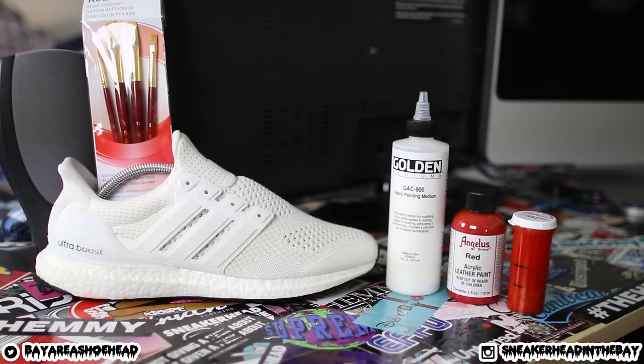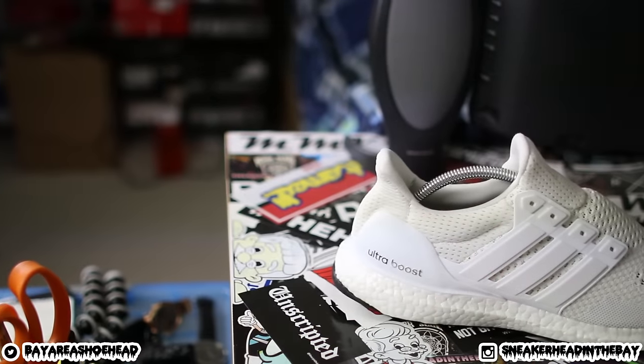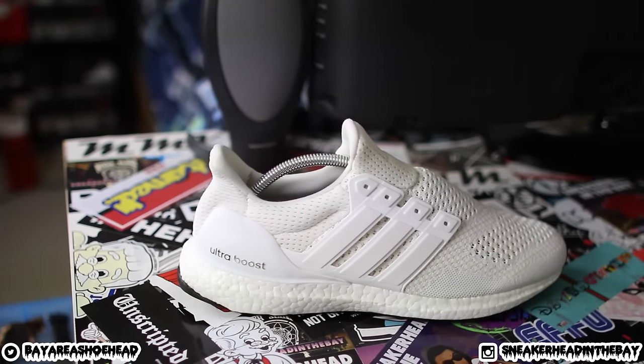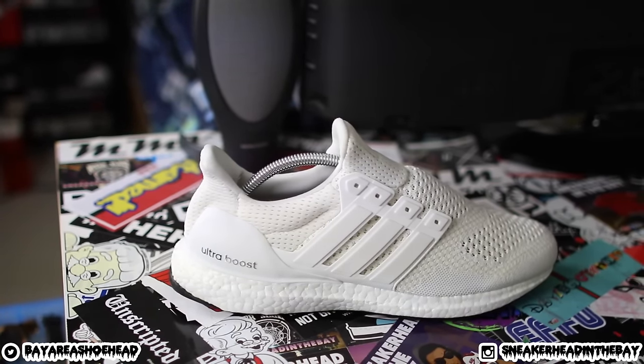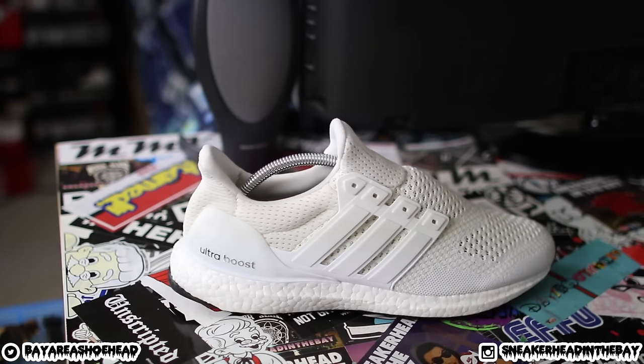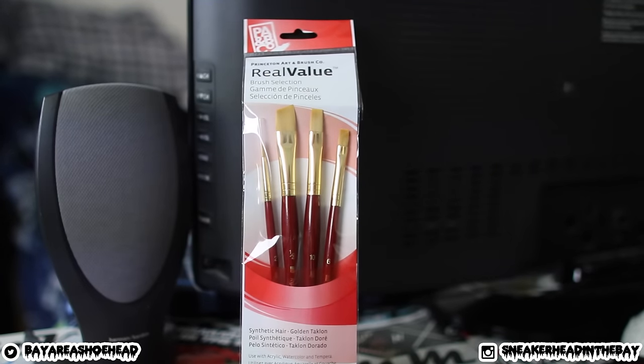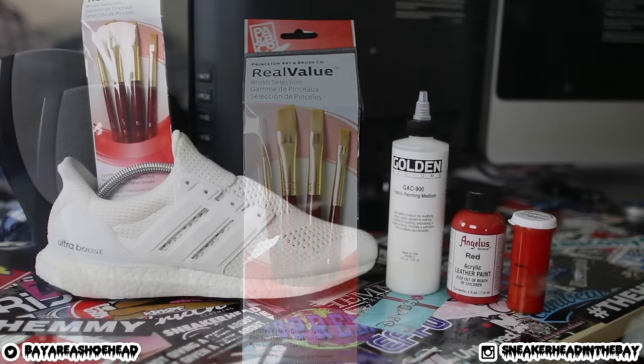It's time to sit back, relax, and eat snacks. To start this video off we are going to start with the materials list. As you guys can see, everything is laid out in front of you. This custom is pretty simple so you don't need a lot of materials. Just to make it clear, you guys don't necessarily have to use a white Ultra Boost, but being that these come with a white base it's a lot easier to throw some paint on them. The next thing we'll be using are some Princeton art paint brushes. Everything you see from here and beyond can be found on angelesdirect.com — the link will be down below in the description.